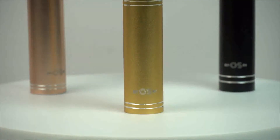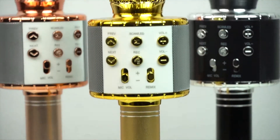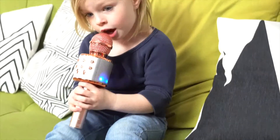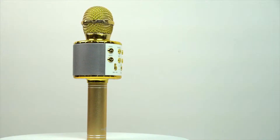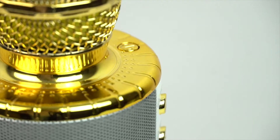Our Bluetooth microphone can work independently without extra connection and is suitable to take with you anywhere. With a fun echo effect and 48 flickering lights, everyone will be having fun. It features two-channel stereo speakers and high-quality noise reduction.